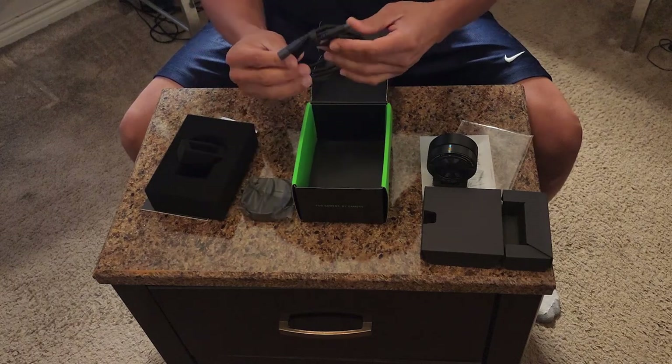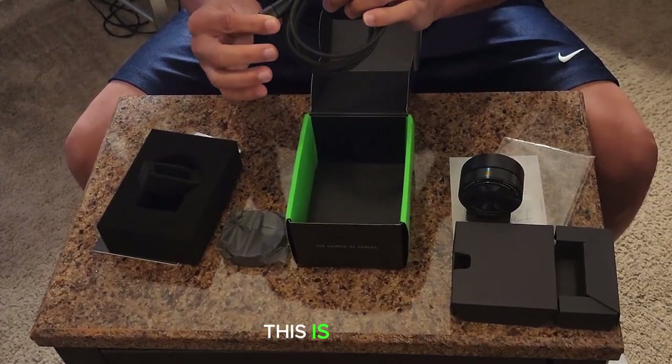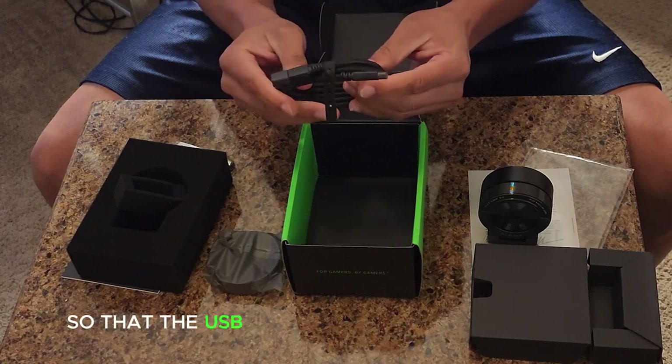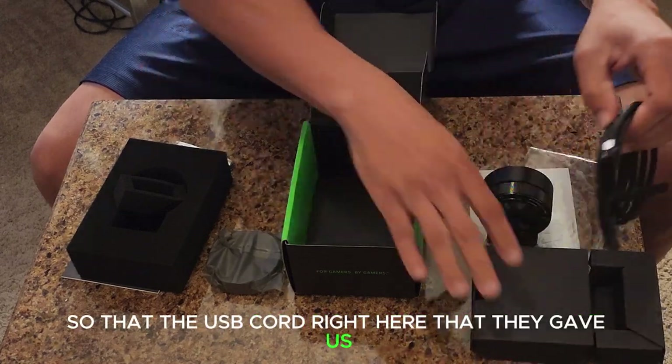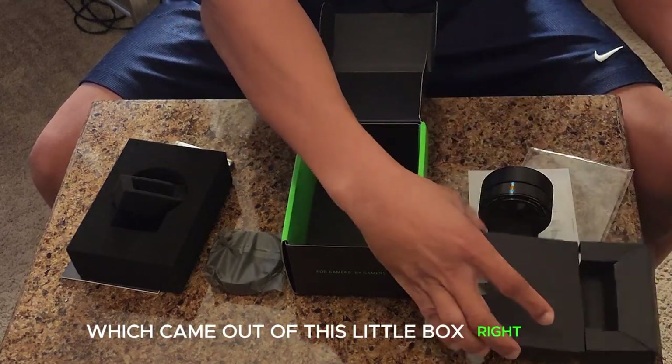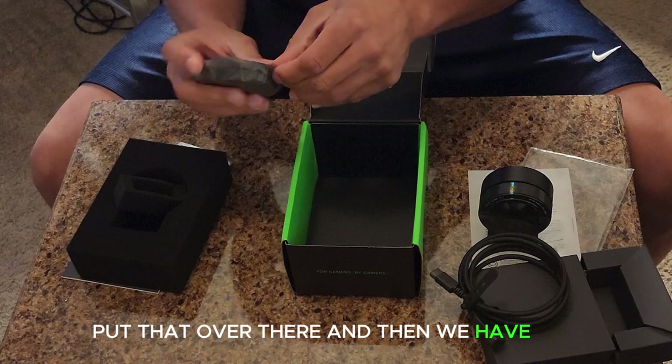Okay, we have — this is the USB cord, of course, duh! So we've got the USB cord right here that they gave us, which came out of this little box right here. And then we have this other item.